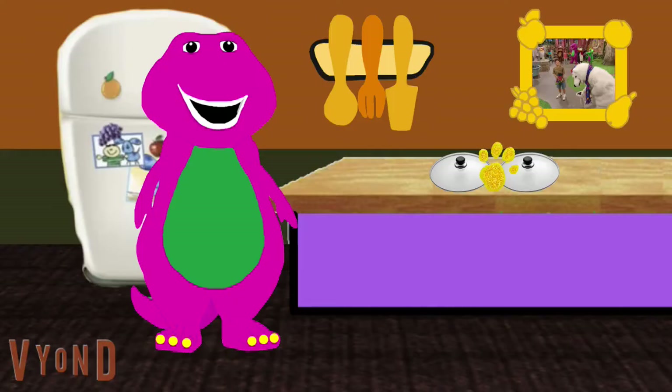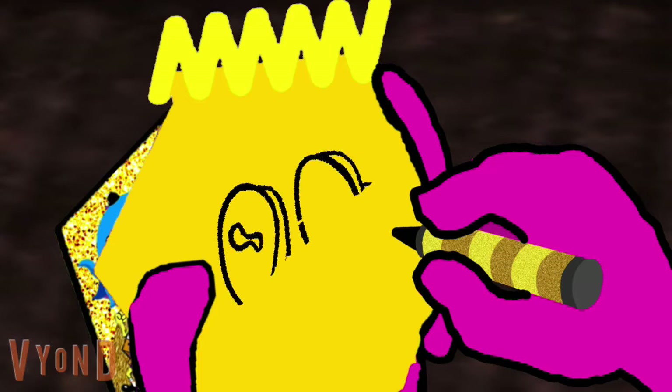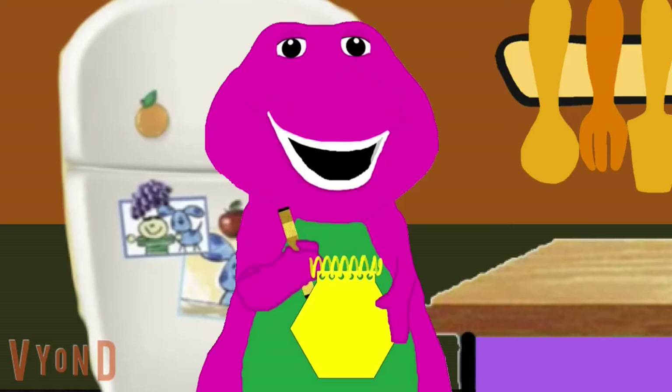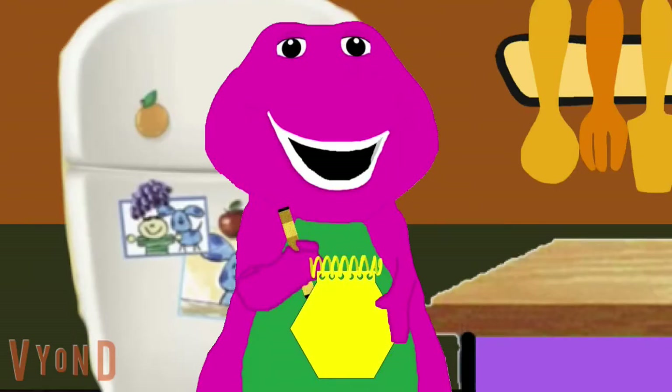Did you find a gold clue? Where? Our first gold clue is pot lids. We should write this clue down in our super-dee-duper golden handy-dandy notebook. First we'll draw one oval shape, then another, then curves for the edges, and two little knobs. Pot lids! So what can we do on a rainy day with pot lids? Maybe, but I think we should find two more clues.